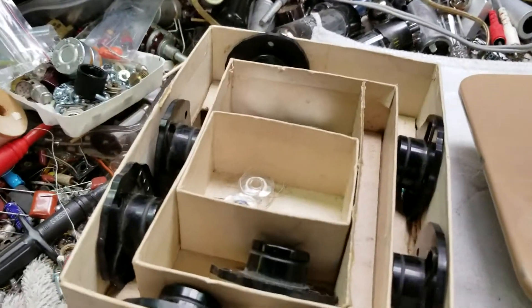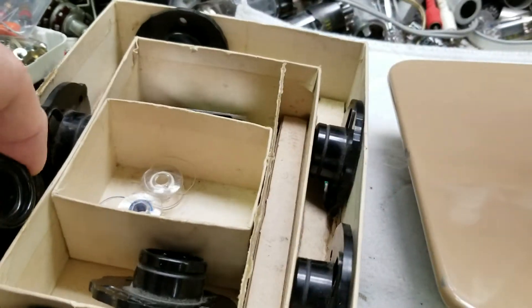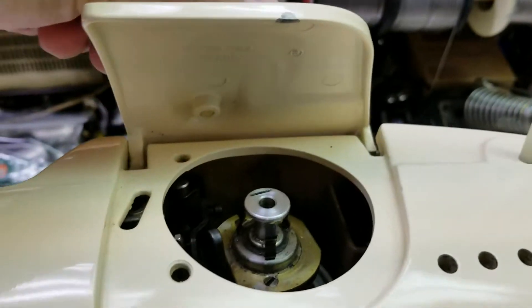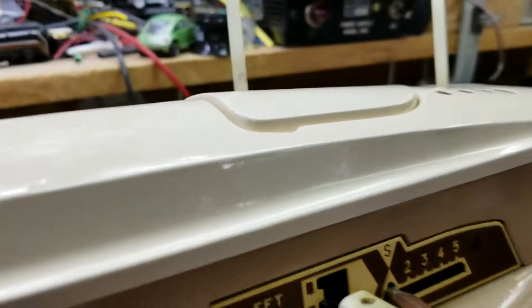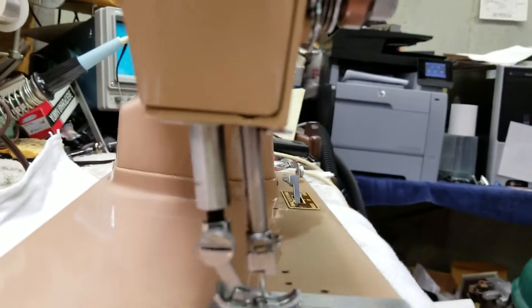These little different cog wheels — each one is a different zigzag pattern. You put one up in the top here, snap it down, and select the width of the stitch. This is known as the slant-o-matic.